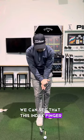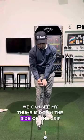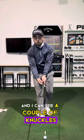We can see that this index finger is coming up to my right shoulder. We can see my thumb is down the side of the grip. Heel pad's on top, like I said, and I can see a couple of knuckles.